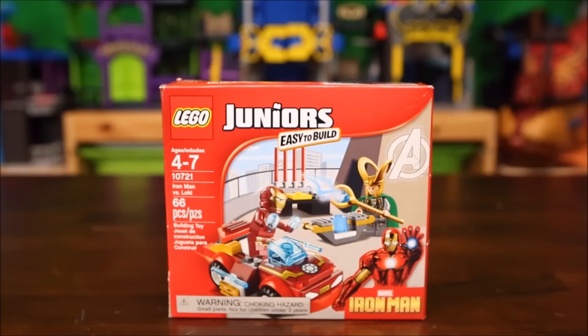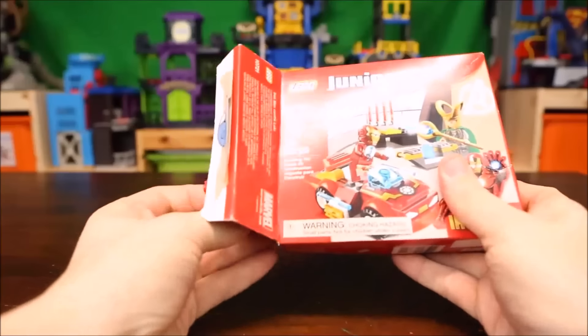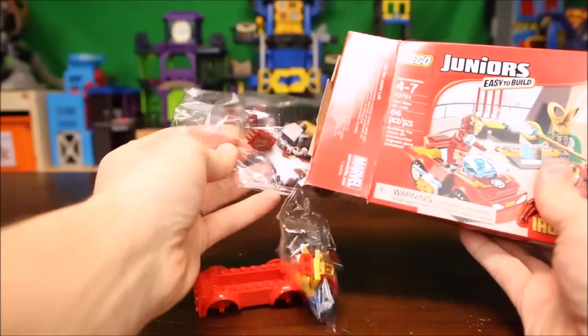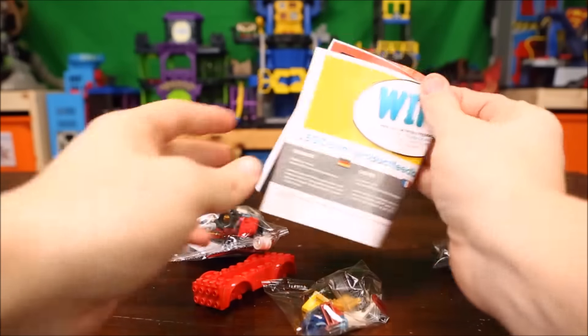All right guys, let's open our Lego Junior Iron Man versus Loki playset. It has 66 pieces and is recommended for ages 4 to 7. There is our car, a couple of bags, and our instructions.